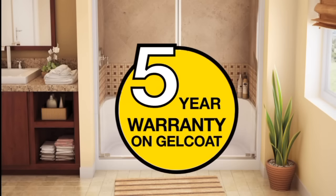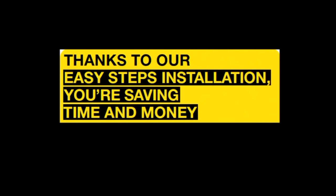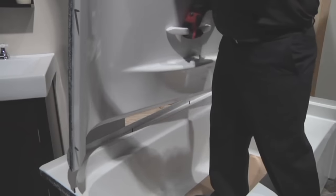Five-year warranty on gel coat. Thanks to our easy-steps installation, you're saving time and money — get it right the first time. Perfect alignment of pins and holes ensures easier and stronger installation.